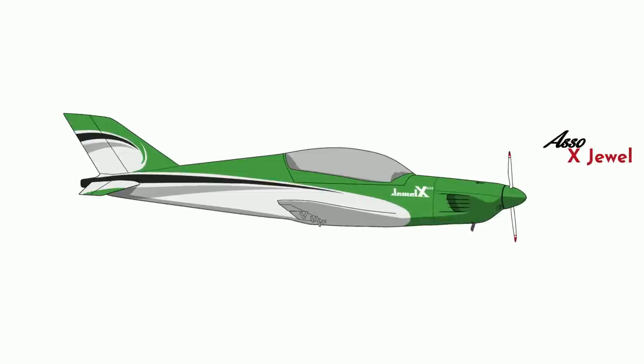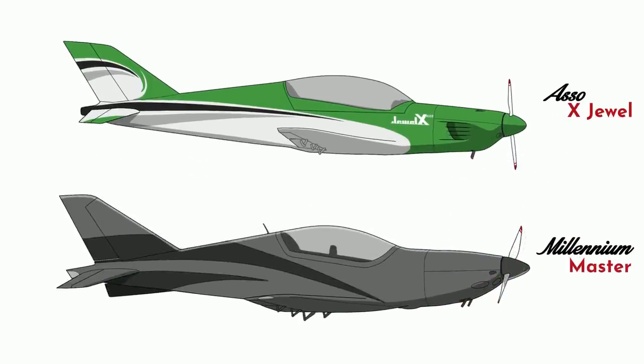It's got a respectable cruise speed of 154 knots. Then along comes Millennium Aircraft. They designed an all-carbon fiber version of the X-Jewel. They called it the Millennium Master, which is an unfortunate name, but in the early 2000s everything was called Millennium This or Y2K That. It had a slightly shorter wing and a slightly longer fuselage, but it weighed about the same and managed to be 10 knots faster with the same engine. The only real difference is that the carbon fiber allowed the airframe to be a lot smoother and produce less drag.